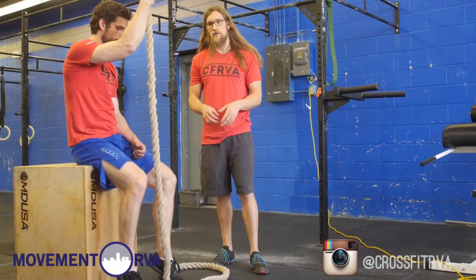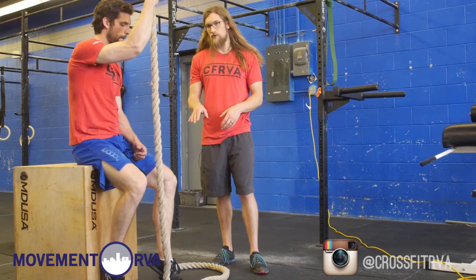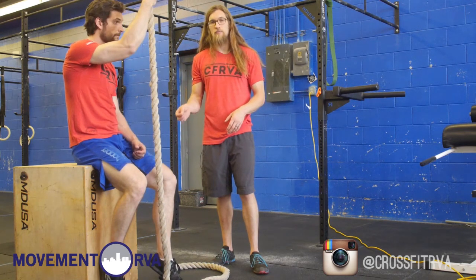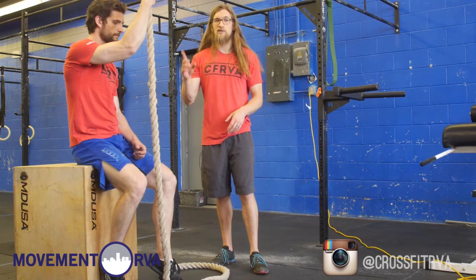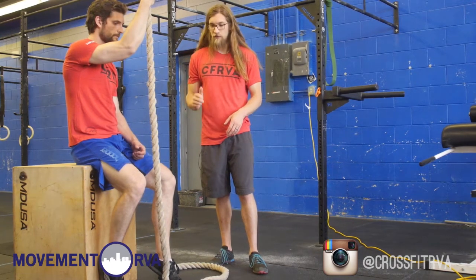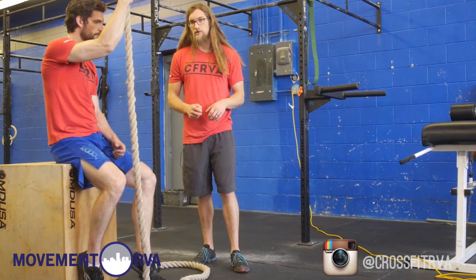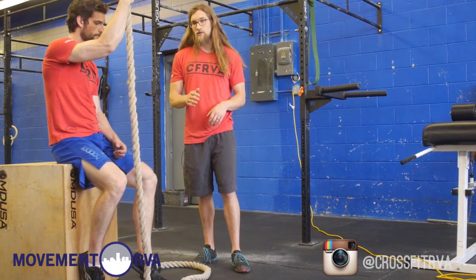The first thing we're going to work on when developing the rope climb is the foot locks. Right now we're working off of a box to make it a little bit easier to practice these positions before you're actually rolling up the rope itself. First thing we're going to work on is a very stable and secure hook, but it is a little bit on the slow side.